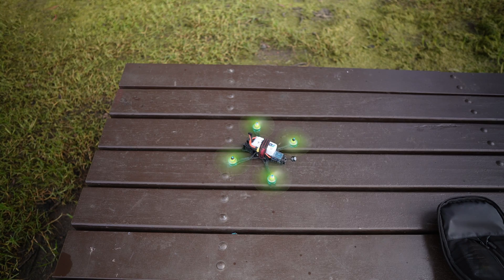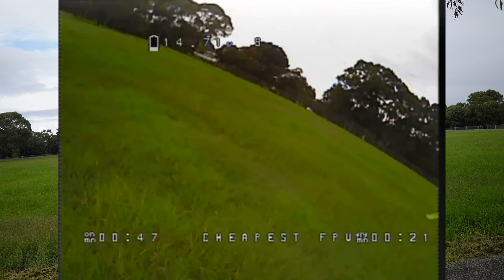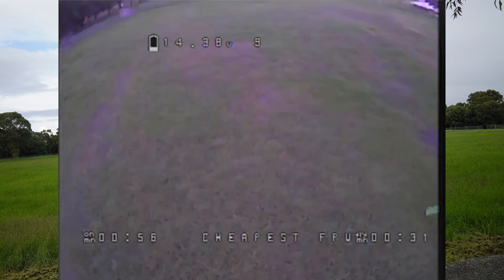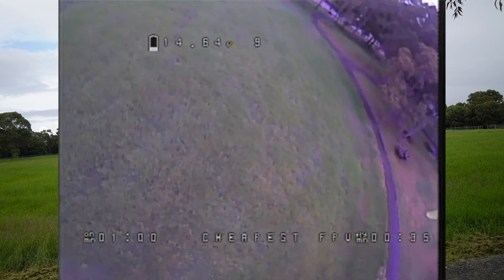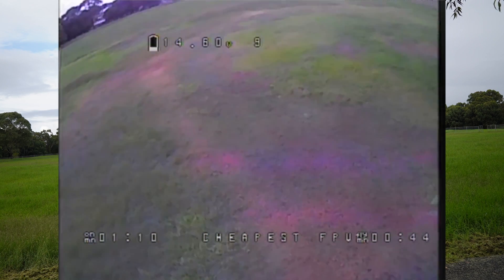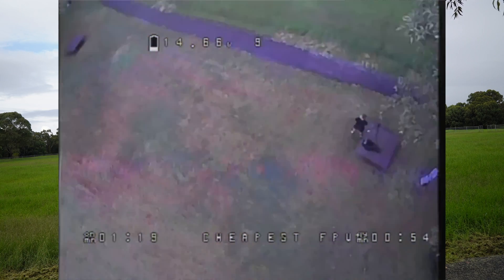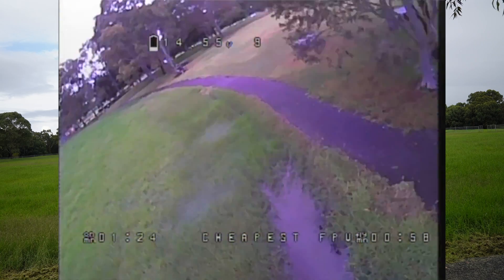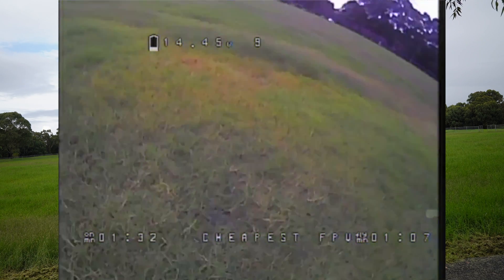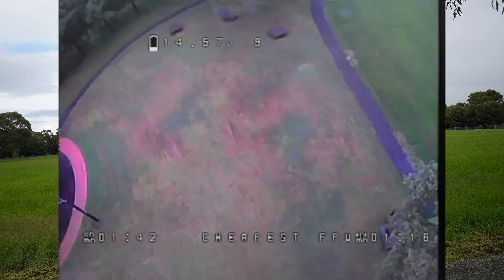Flying with a Big Daddy FPV 1300 milliamp hour 4S battery with a 100C rating. In terms of how the Over Frequency flies, it isn't too bad at cruising. However, you can see the prop wash as we come back down into it on different maneuvers - it doesn't really like prop wash at all. I'm not sure whether that's down to the tune or these chunky boy props, but I'd hazard a guess the chunky boys are probably the major cause. The ground is absolutely soaked and I did crash into it earlier, but it's survived and I'm pretty happy about its durability.